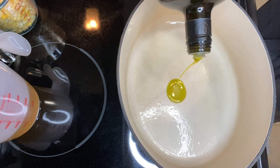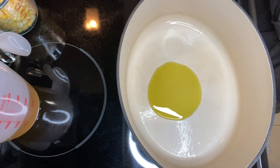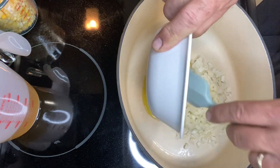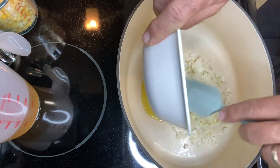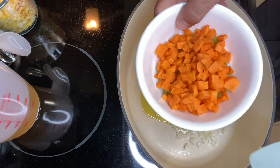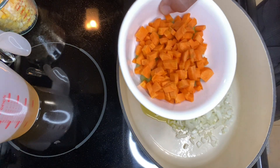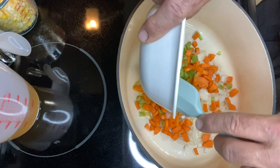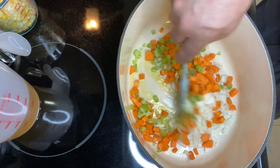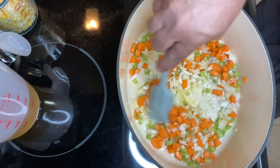We're going to add approximately a tablespoon of oil. We have one medium onion finely chopped, and we have one medium carrot and one stalk of celery, finely chopped. The recipe specifically says to cook for about seven minutes or until softened. Our pan is not even really heated yet, so we're going to go until they're softened.